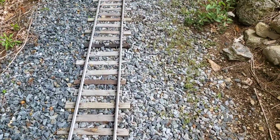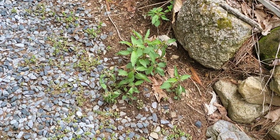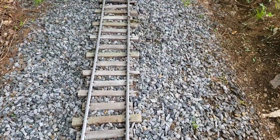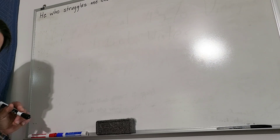There's a lot more weeding, a lot more herbiciding that needs to be done, but it even gets rid of these stinging nettles. Good stuff. Let's go to the whiteboard.